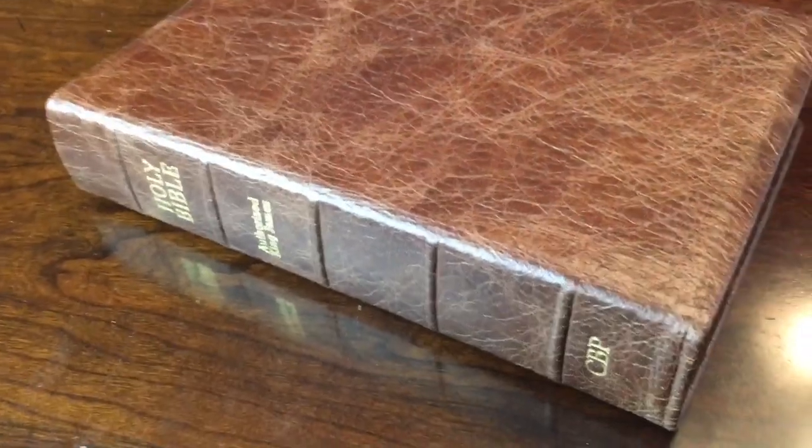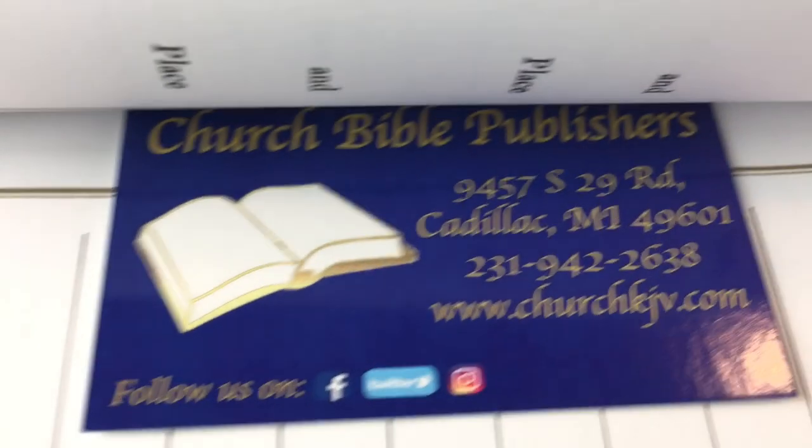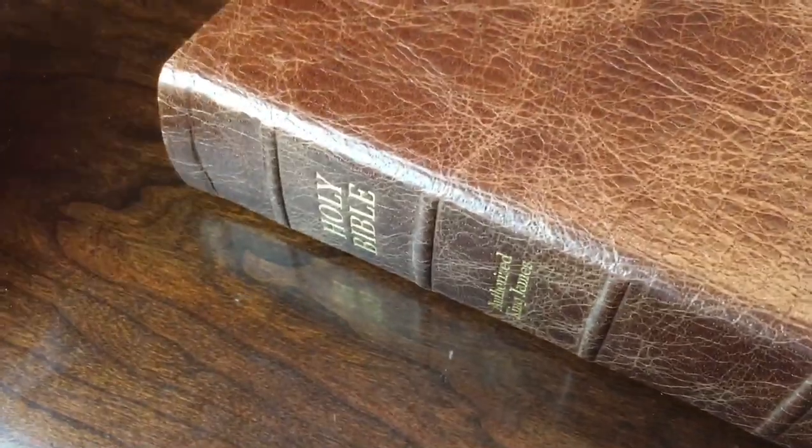I wish you could feel it. Church Bible Publishers has done a great job with this Water Buffalo Bible. The brown is just gorgeous — it's like it came right off the animal. If you go to their site, you can visit churchbiblepublishers.com or churchkjv.com. When you purchase Bibles from them, if you could add a few extra dollars — five or more — for their ministry, that would be great. It is a ministry, not a business.